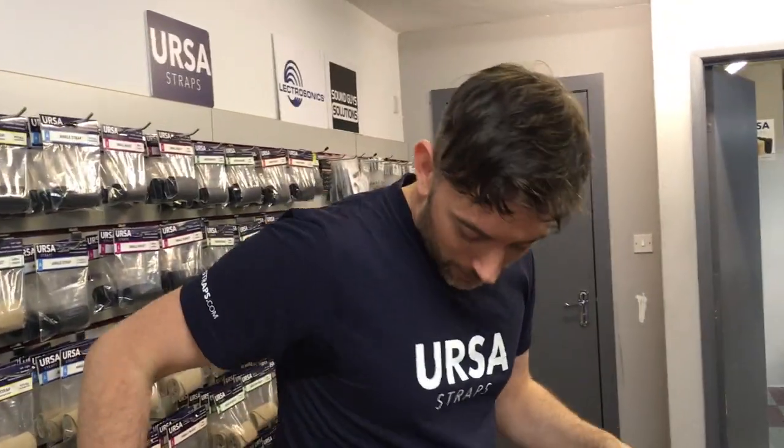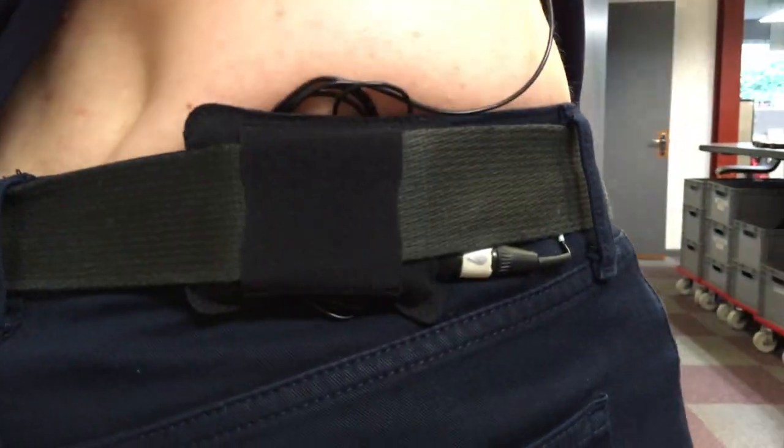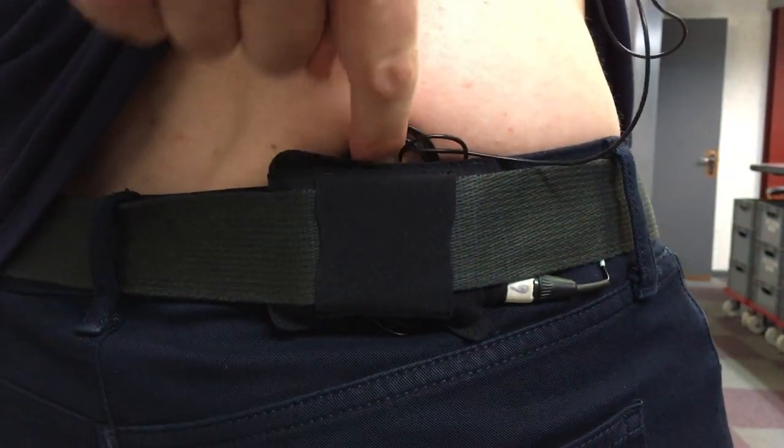Just to demonstrate, I'm wearing one of these right now. It's back here — a black pouch, horizontal on my belt, with some cable tucked in around the back. It's comfortable and convenient. I'd really recommend thinking about this position if an artist is wearing a belt. You can definitely do a lot of action and running about and it would be securely in place.